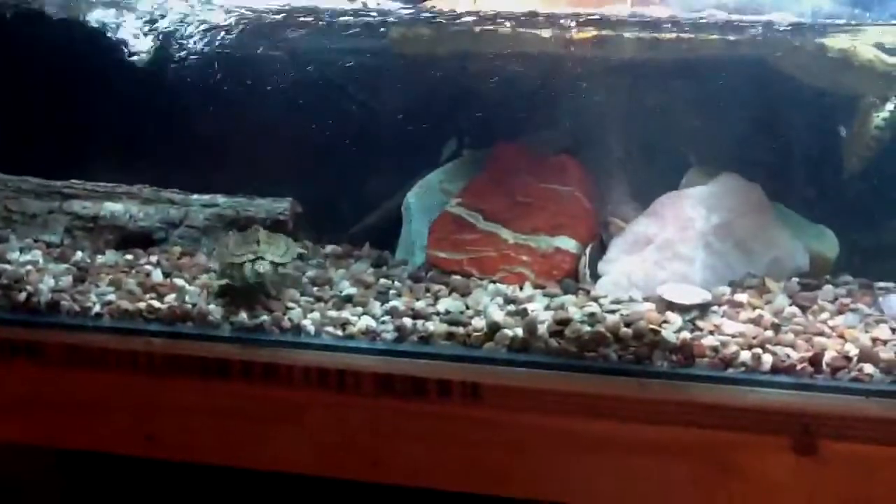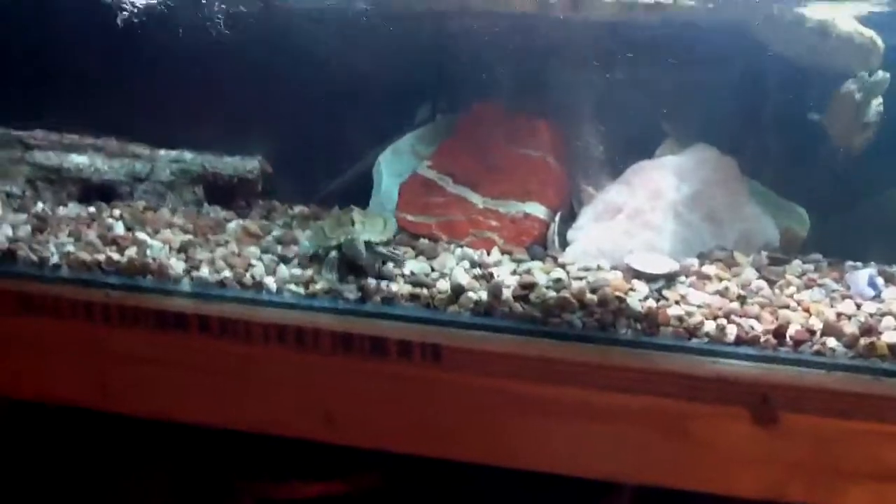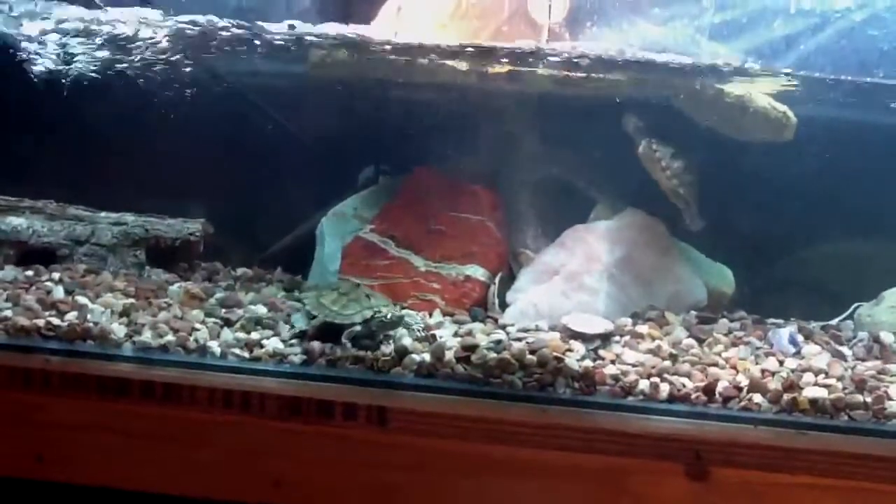Hi guys, this is Terrible Fishman 890. Today I'm going to show you my update on the tank. My neighbour told me, he's asked me basically, can I keep two of his map turtles because he's gone on holiday and he'll be back tomorrow.